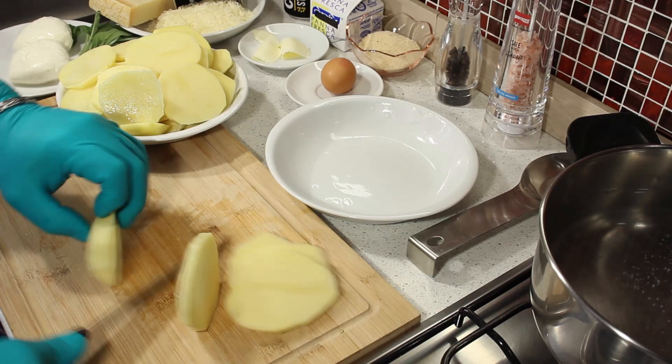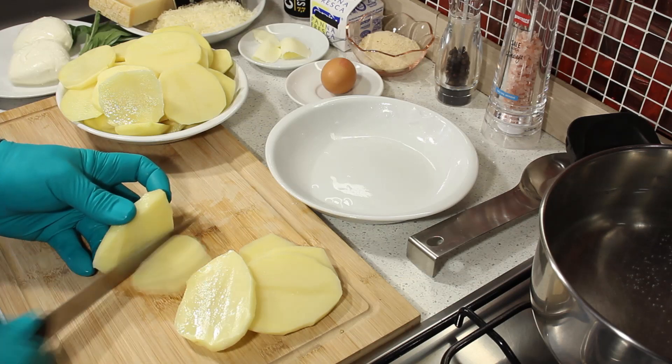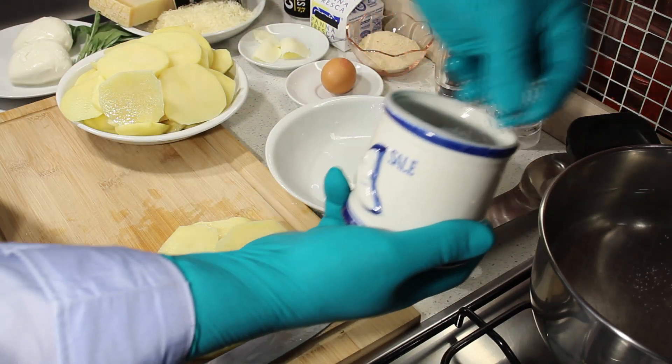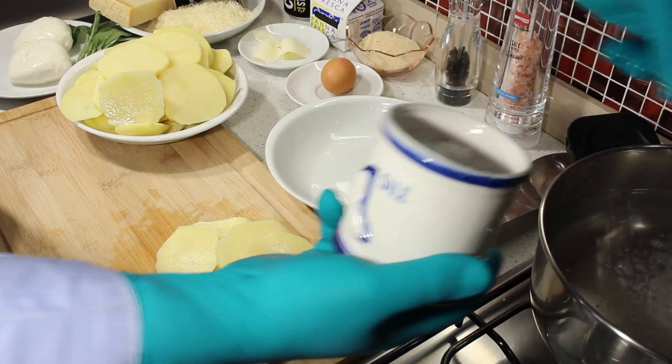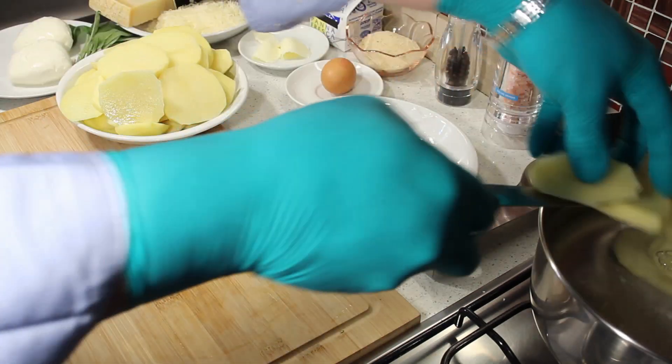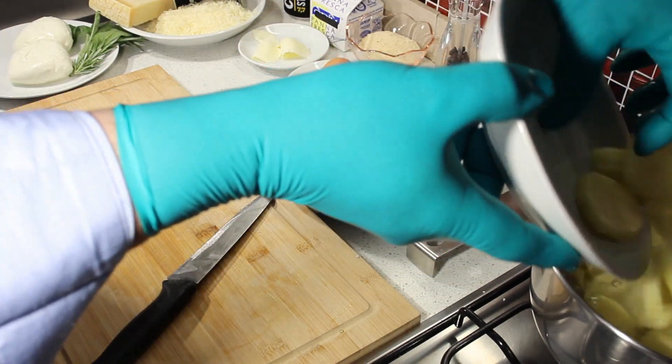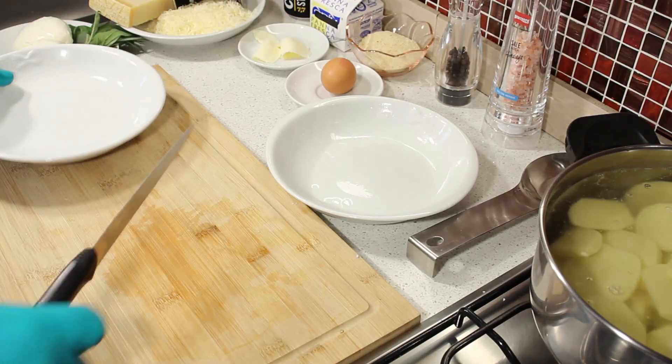I'll try this with my fingers. I'm going to cook a little bit of the powder. I'll cook the other day and cook it. I'm going to cook a little bit of this.